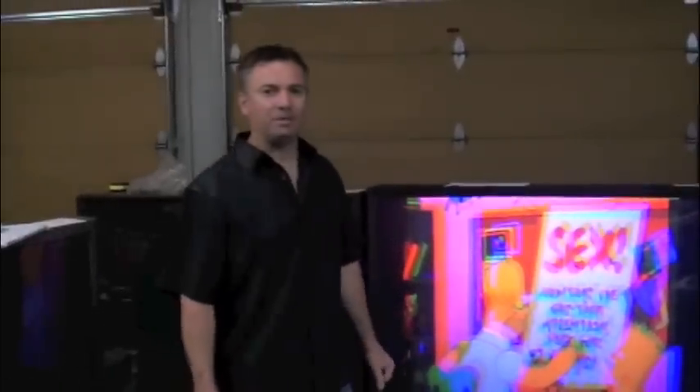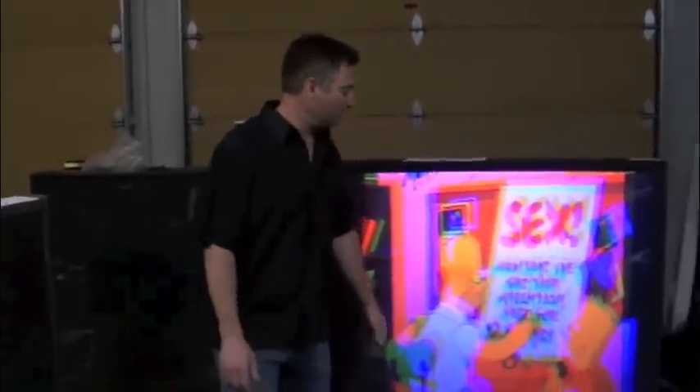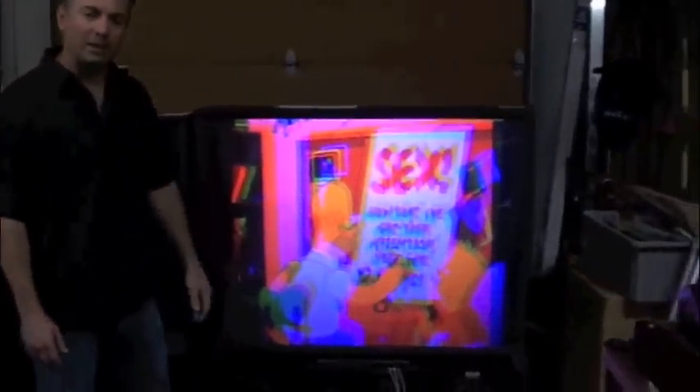Welcome to TV Repair Kits. I'm James Lentz, your host. What we're going to do today is show you what a classic convergence problem looks like and show you how to make some adjustments.